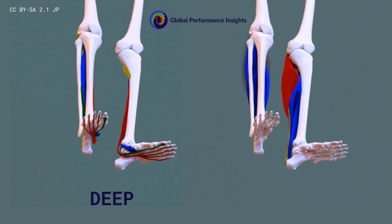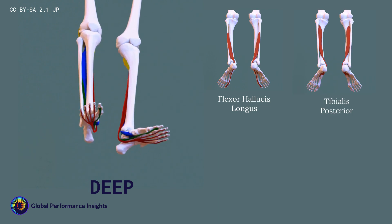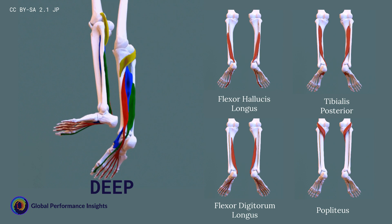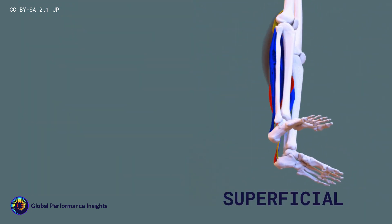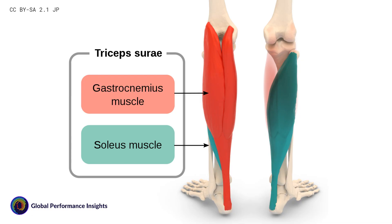Before we start discussing the test options for measuring calf strength, I want to recap some of the anatomy of the region, because it's not as well known as with the hamstring and the hip and groin. We're focused on the posterior compartment of the lower limb, which has a deep compartment and a superficial compartment. The deep posterior compartment is made up of flexor hallucis longus, tibialis posterior, flexor digitorum longus, and the popliteus muscles. The superficial compartment is made up of the gastrocnemius, the soleus, and plantaris.